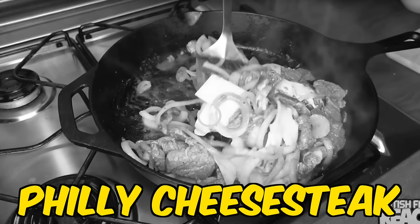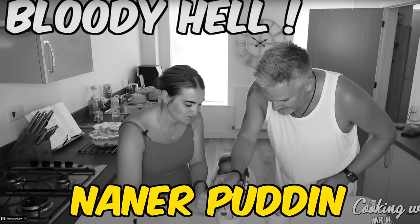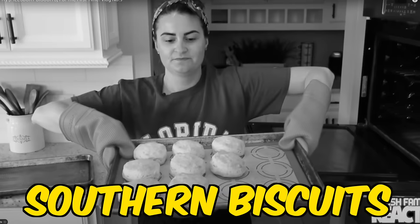Hey y'all, welcome back to another Cooking with H and today we're going to be making a Reuben sandwich. This one has been in the wings for a long time — since we made a Philly cheesesteak, a lot of you said we should make either a Reuben or a Cuban next. We went for the Cuban, now it's time for a Reuben.